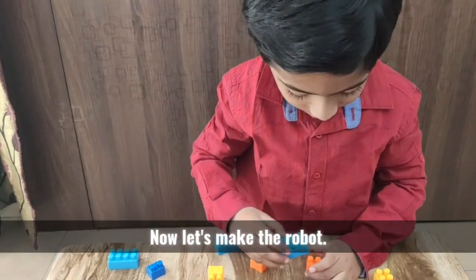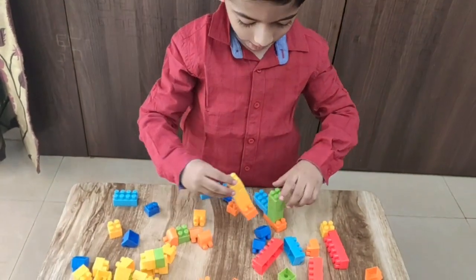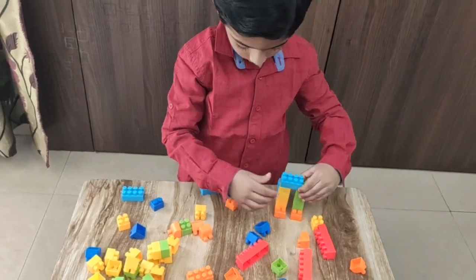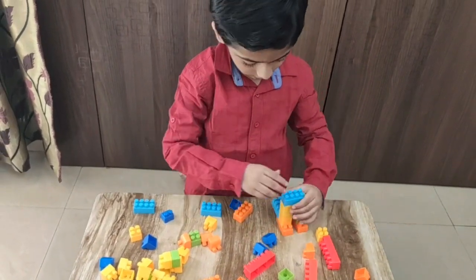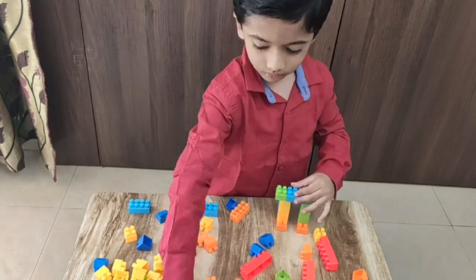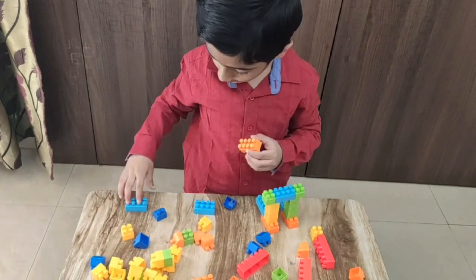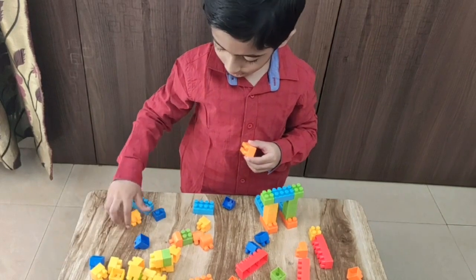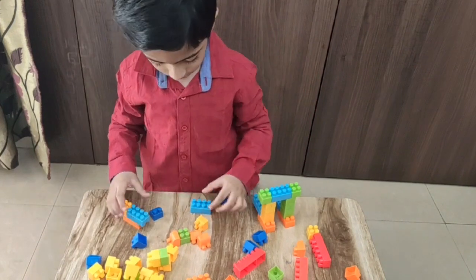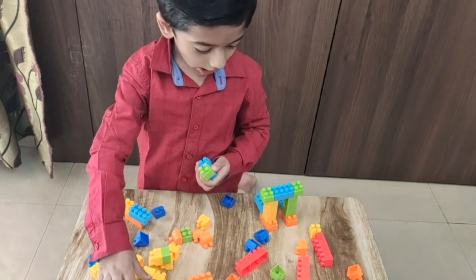Now let's make the robot. We need 4 blocks and these blocks to connect it. And we need blocks, these blocks and these blocks and these blocks, connected to our legs.